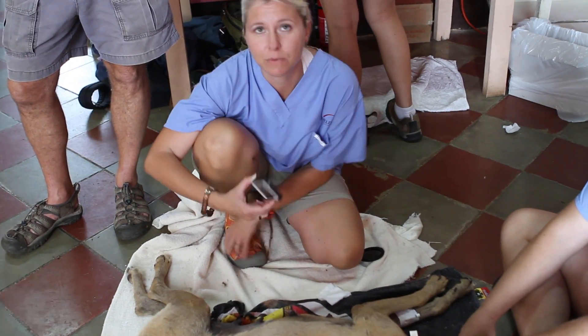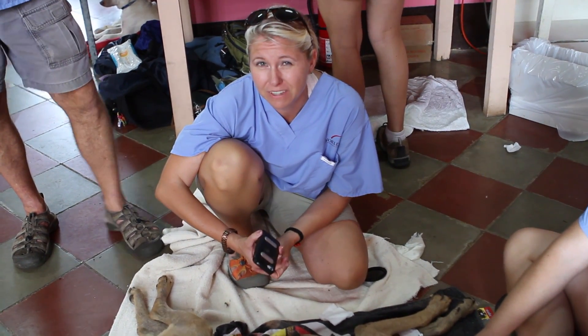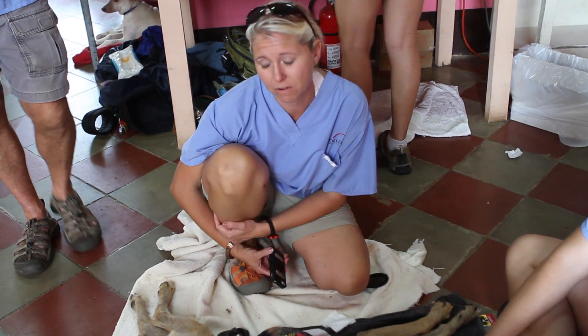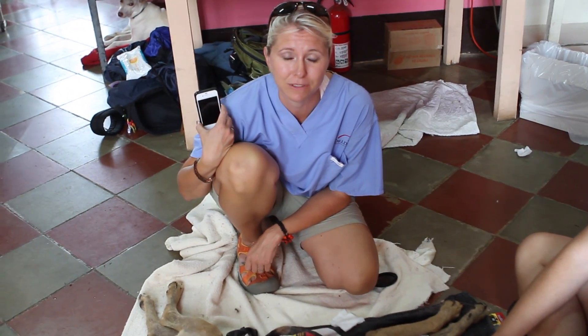It's superb for a situation like this where we don't have a freestanding ECG machine. We have a lot of dogs here that are street dogs and may already be compromised, so having the ability to get a reading is really valuable.